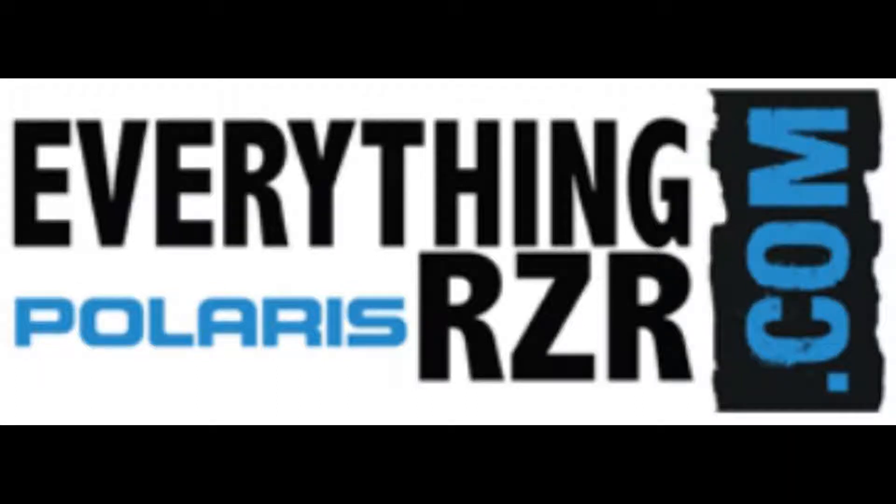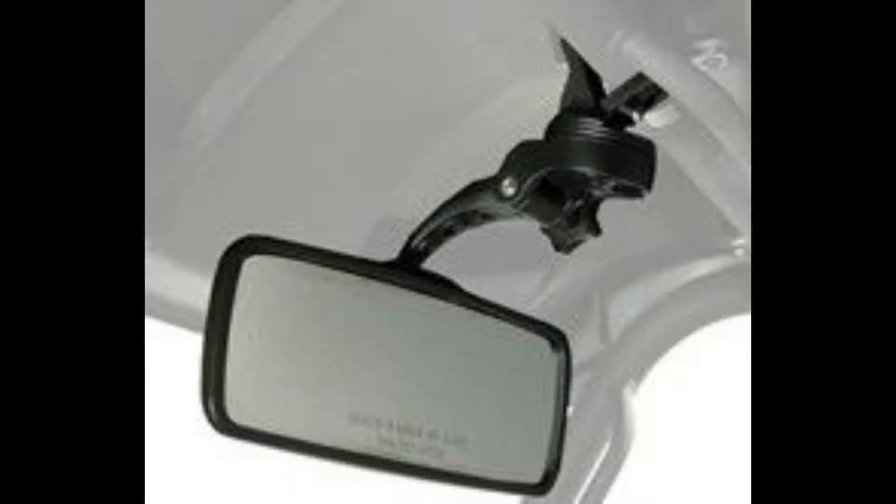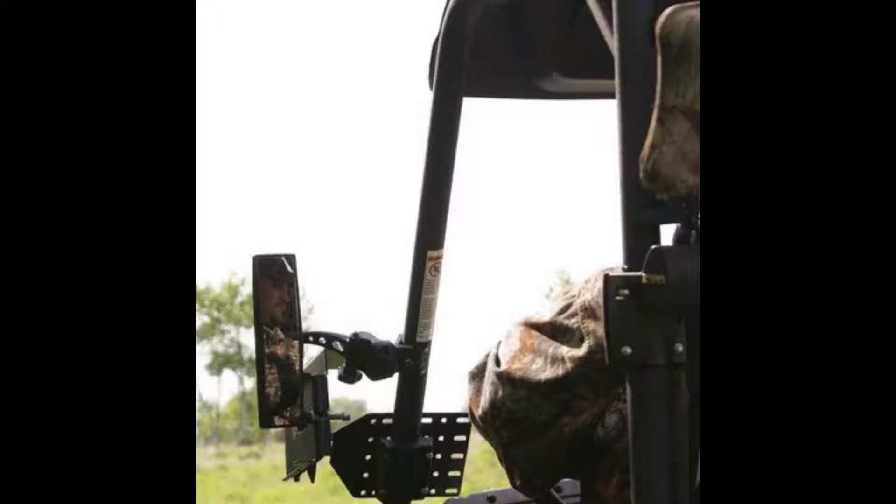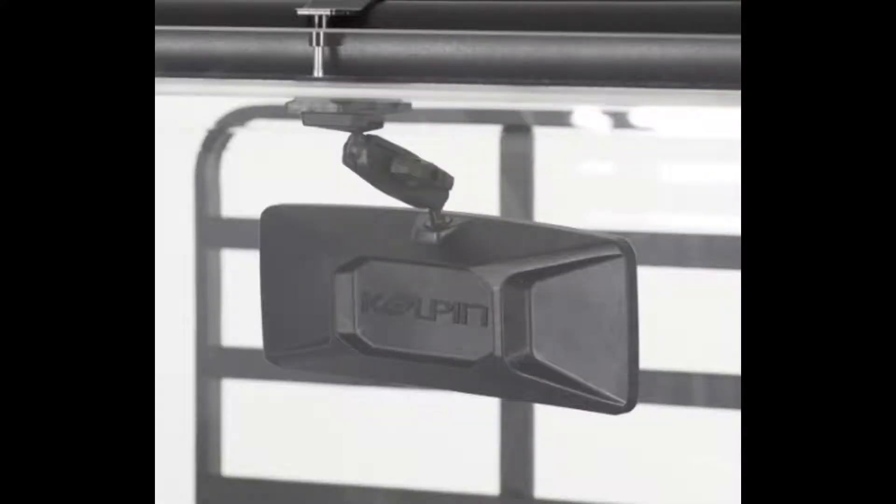Welcome to EverythingPolarisRazor.com. Today we've got the Polaris RZR Rear Side View Mirror by Kolpin. The Polaris RZR Rear Side Mirror by Kolpin Powersports gives you a clever view of obstacles that are in your way and is adjustable for perfect positioning.